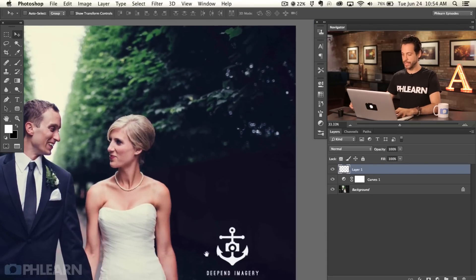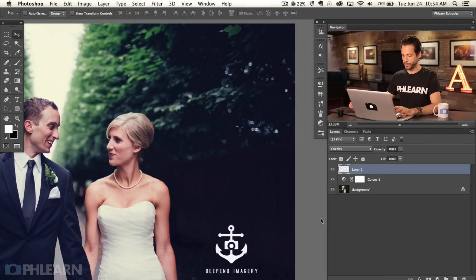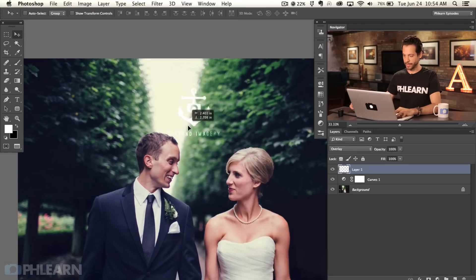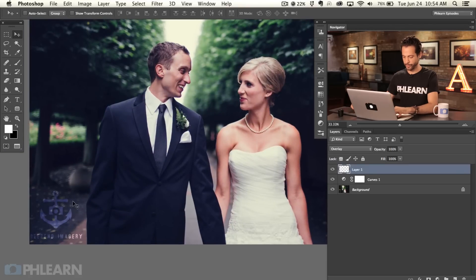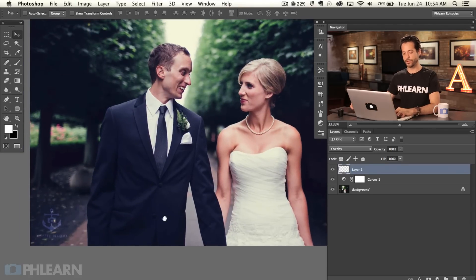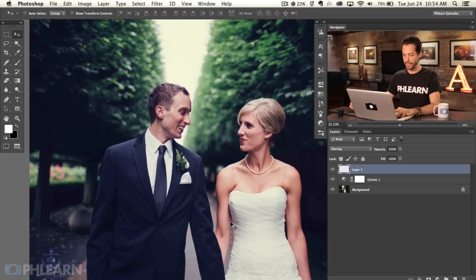The coolest part about this is changing the blending mode. Instead of Normal, try Overlay — you're obviously not going to put it right in the center of the image, but place it in the bottom left and it looks really cool. It's there, but it's not super intrusive or getting in the way of everything. It's a really great approach.